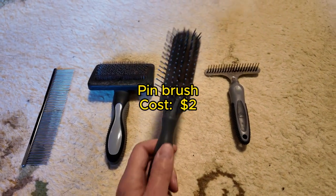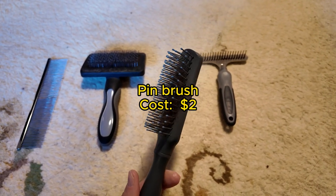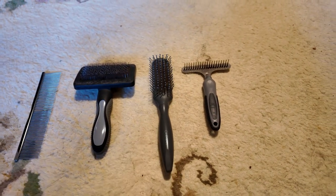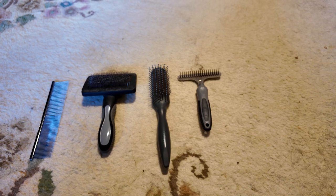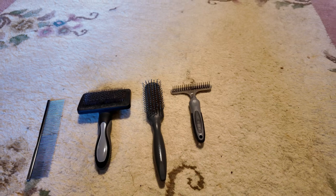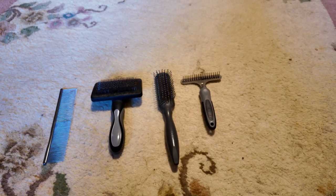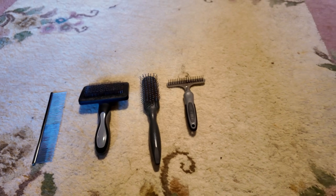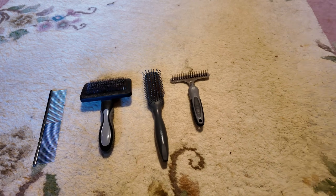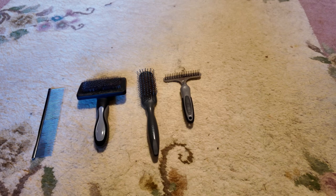This first one is just a regular hairbrush for humans. I got it at the supermarket for two dollars. It's a general all-purpose brush — it doesn't excel at any one thing, but it is good if I just want to give him a quick two-minute brush before I go out. It does remove some thistles and seeds and loosen up a few knots, but it's good mainly if you're in a hurry.